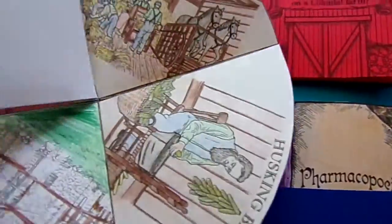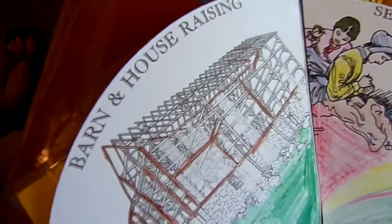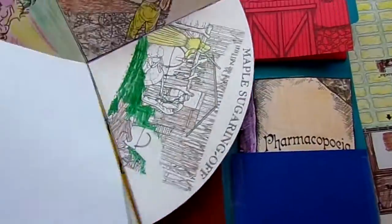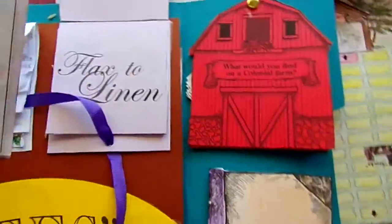Husking, taffy pulling — that one sounds yummy! Logging, sewing and quilting — we've all heard of quilting bees — and barn or house raising. Just cute, nice bring-it-home hands-on type projects. Great for kids that are definitely hands-on.